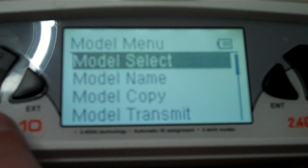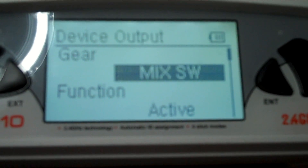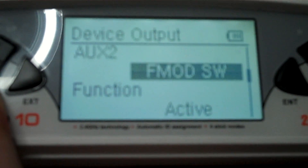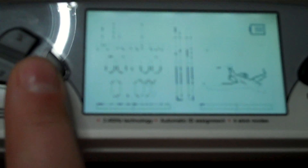So let's set up the Devo 10. You have two buttons: the EXT and the ENT. The ENT is on the right, and you use the ENT button to select device output. Here you can see the gear is on MIX SW, and the flap is on AUX 4. AUX 2 is on FMOD SW, AUX 3 is on Ailerons DR, and AUX 4 is on AUX 4 knob. AUX FIM is on AUX 5 knob. This is the last setting — if this is correct, you should be able to push the EXT button and exit the settings.